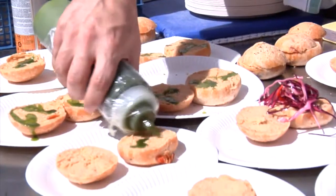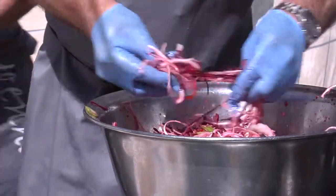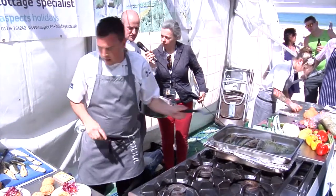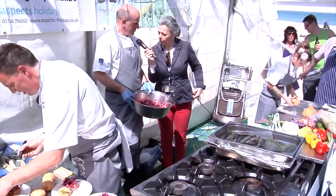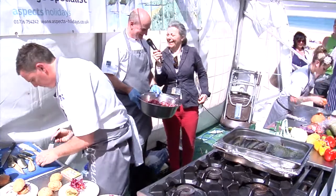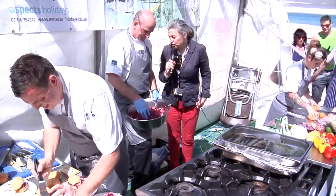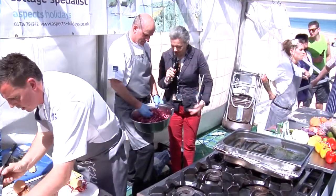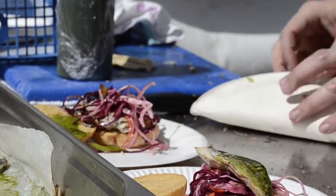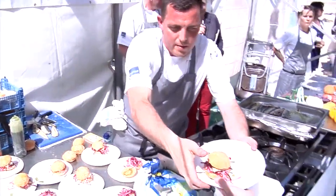We've got a little bit of an assembly conveyor belt going on here. Mike, tell us about the final product. We're just going to set a half a fillet of mackerel on top of one of the rolls, so it can be eaten as a bun or a finger food, whichever way you prefer. It's a mackerel hamburger, isn't it? Exactly — a little snack ready to go. And then you've got this Asian slaw, which is so colourful: red cabbage, white cabbage, carrots, spring onions, chilies, lime juice, and garlic oil — and that's being handed out.